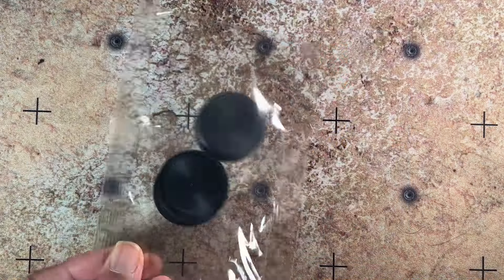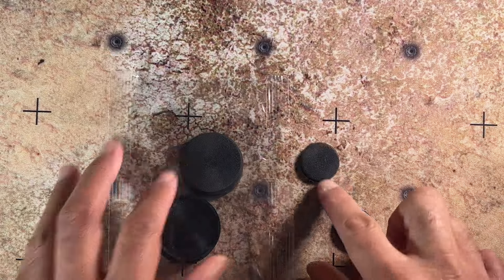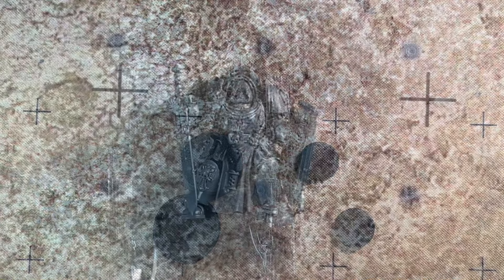Finally, you have your bases — a 50mm base and two 25mm bases: one for the Watcher in the Dark and one for the Teleport Homer.